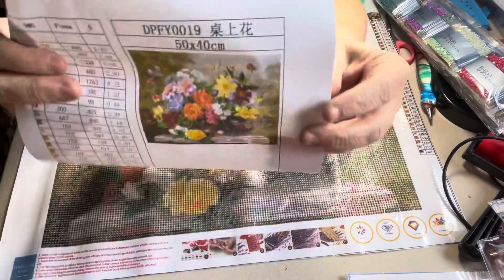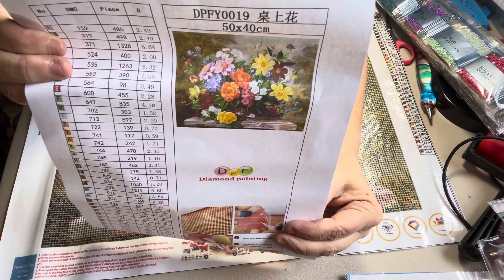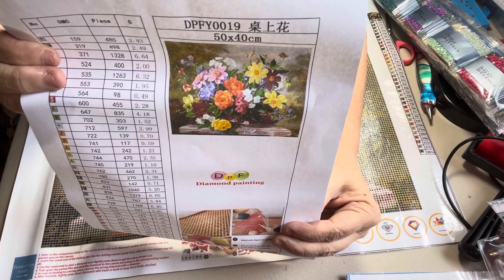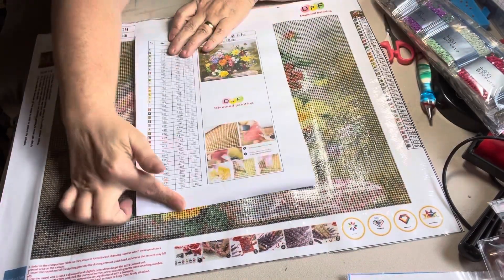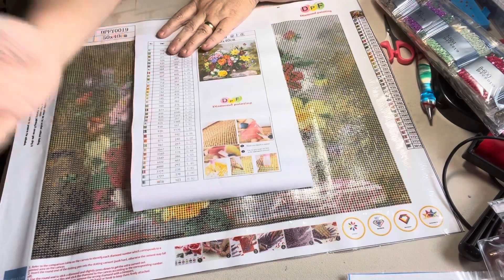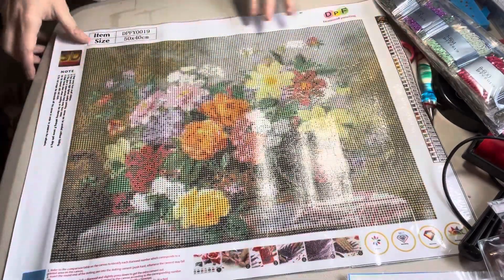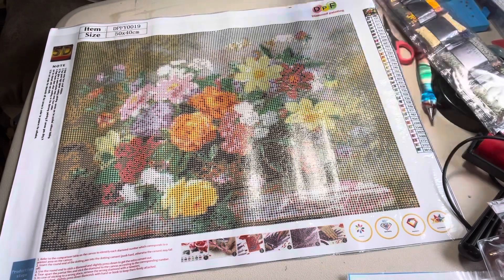But this is what it's going to look like when it gets done, and it's a 40 by 50 — gorgeous. It does have the DMC numbers right here on the grid, and it has it on the packing list too. This one is DPLF0019.